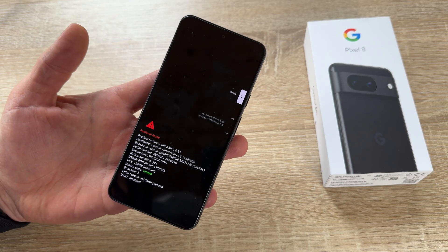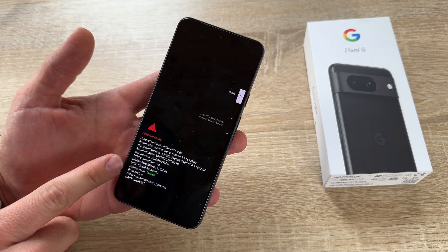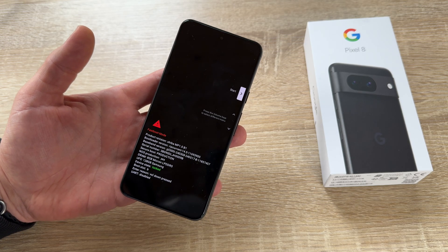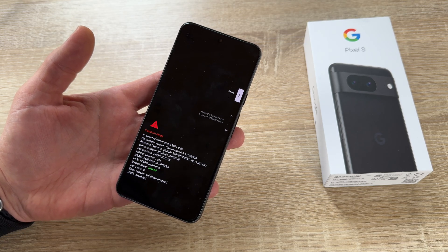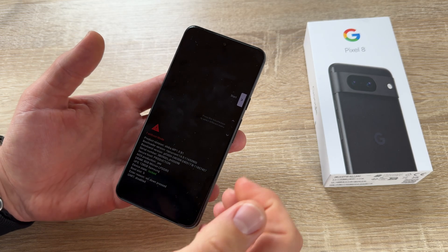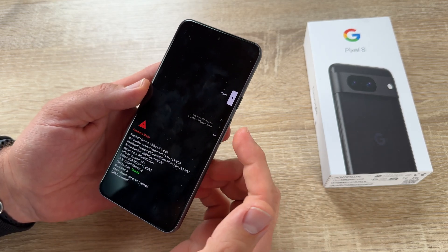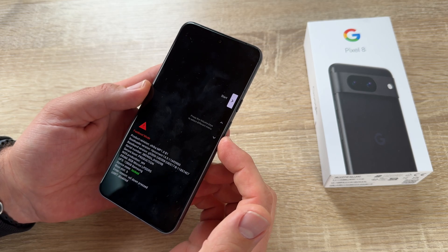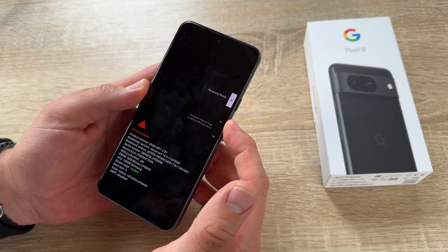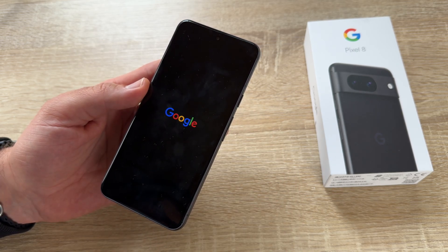Now we are in fast boot mode. You can see the product version and information about our device, and we see that the device state is locked — so the FRP is enabled. We can navigate up and down with the volume up and down buttons to select different menus: fast boot mode start, power off the system, barcode system, rescue mode, and recovery mode. Here we are at the right choice — recovery mode. We push the power button to go to recovery mode.